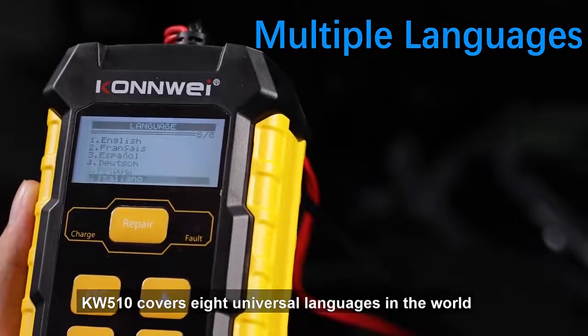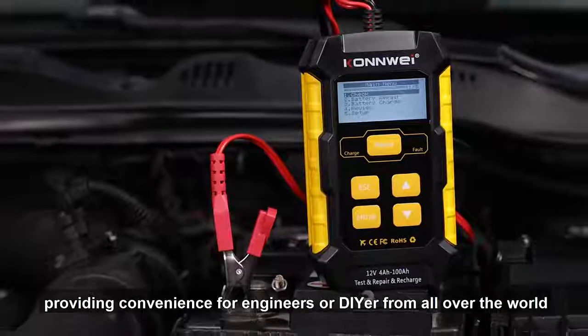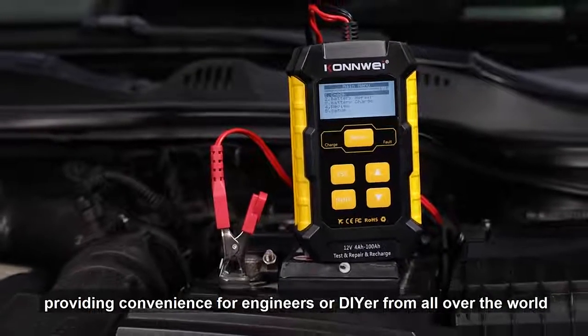The KW510 covers 8 universal languages in the world, providing convenience for engineers or DIYers from all over the world.